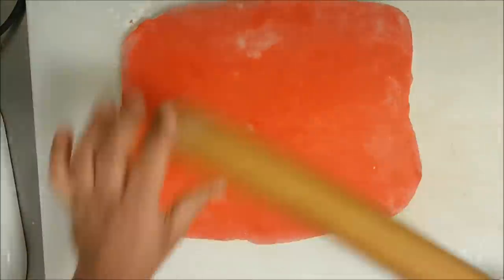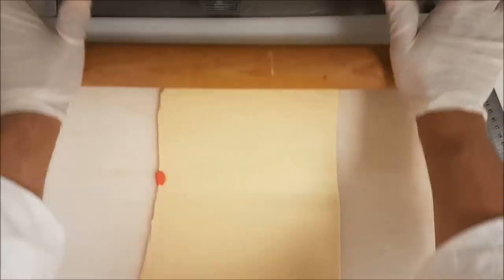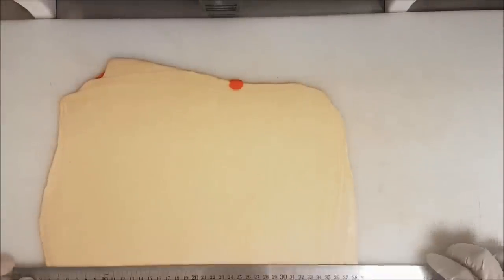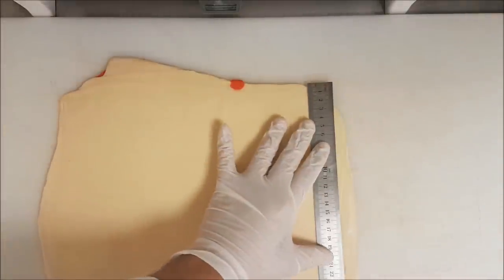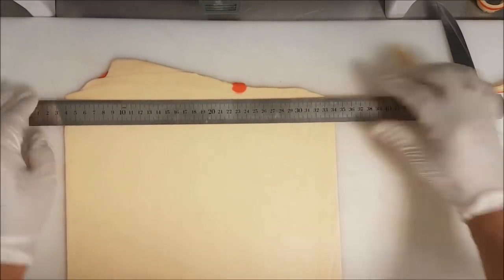I roll it 30 by 30 and keep in the fridge at least for two hours. Croissant is very sensitive — every step I must keep in the fridge between one to two hours depending on how strong your fridge is. After two hours, this is the final step. I spread the dough to about 4 or 5 millimeter high, then I cut rectangles: 12 centimeter by 25 — that is the rectangle and triangle shape I make for the croissant.